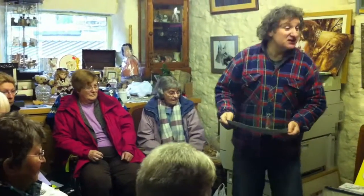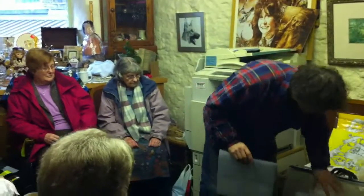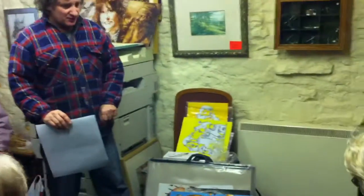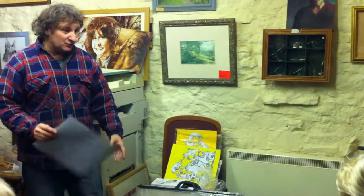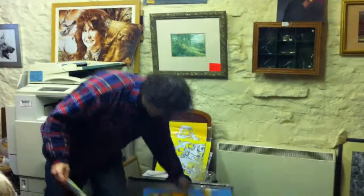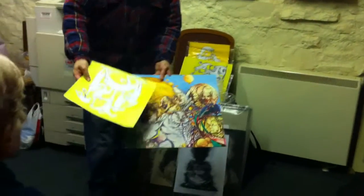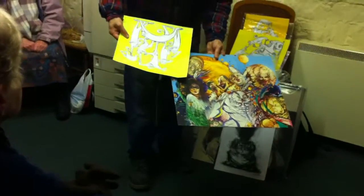Is that acrylic? It is, yeah. It's acrylic, built up as I've said. To keep the vitality of the colour — the exuberant sort of colours — to get that very flat effect, you've got to build up the layers, as I was saying before. You've got to know your technique.